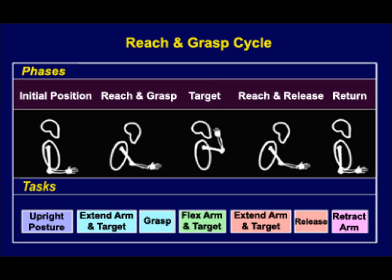The reach and grasp cycle is a task that has many benefits. In this task, the test subject is asked to place a bottle in initial position, then extend it all the way, then drink it, and then put it back to initial position. This is helpful because there are five different phases: initial, reach and grasp, target, reach and release, and return. These five phases are useful because with the aid of motion analysis software, you can find the angles of flexion and extension of each phase.